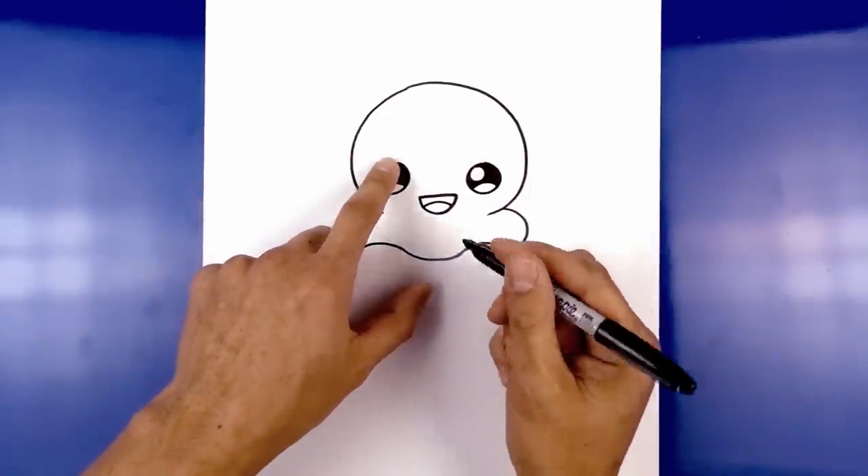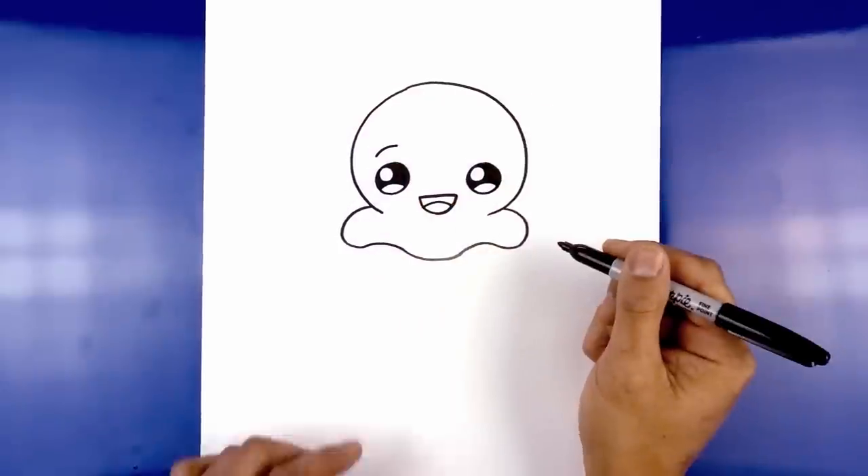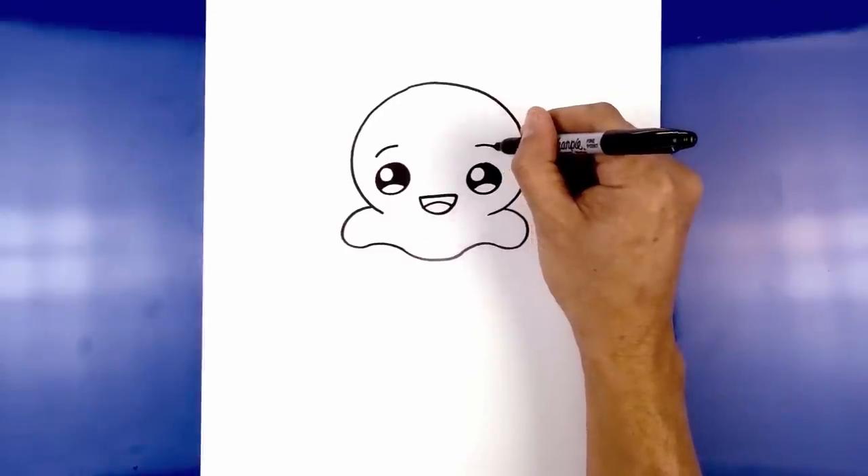Let's add a couple of eyebrows on the side. Just above the left eye, I'm going to start by curving up and then in. Now I'm going to take that and flip it over on the right — let's line this up, curving out and then down.